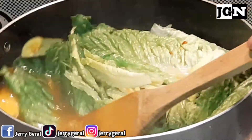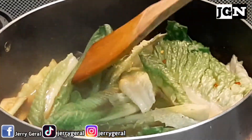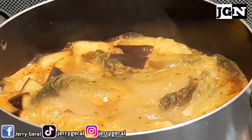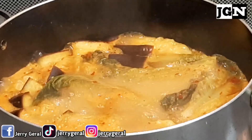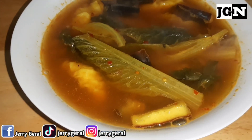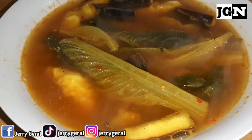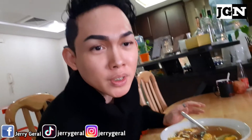Mix, mix, mix, mix, mix. And we're done — plating na tayo. And we are done. Tapos na tayo magluto ng sinigang na dumplings.